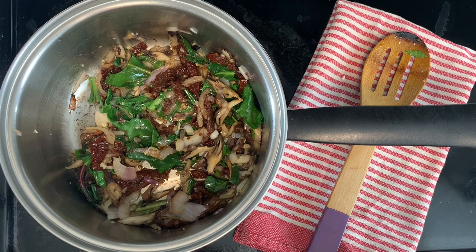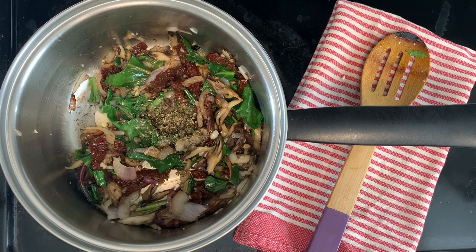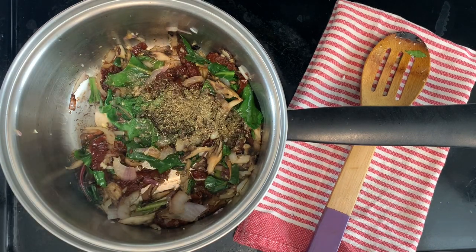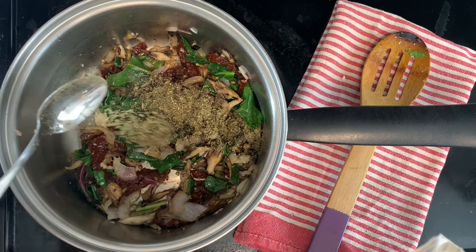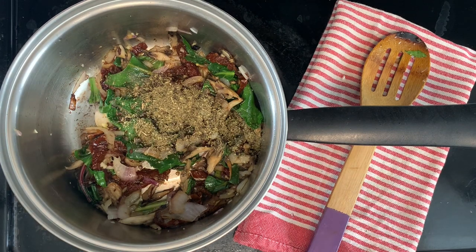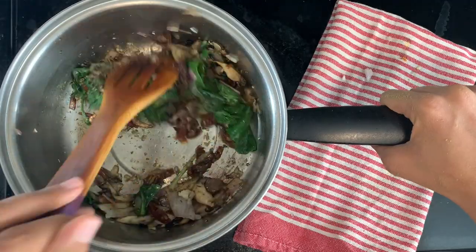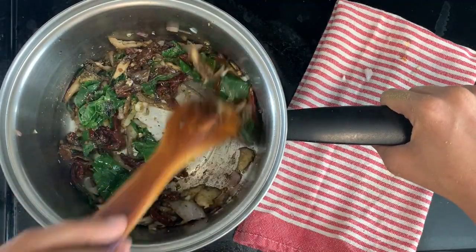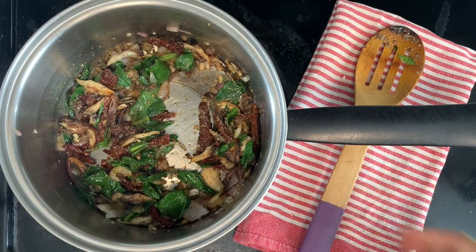In these last few moments, you want to ask yourself what flavors you'd like to impart onto this oil before adding your pasta. In this case, I'll be adding an Italian herb blend — I think it has some rosemary, basil, thyme, all that good stuff. Feel free to do whatever you have and whatever you like. Sage goes really well with butternut squash, but Italian seasoning is a really safe bet for any sort of pasta dish most of the time. Bonus points if you're actually adding the herbs fresh because that's just next level flavor — with cooking, it's safe to say fresh is best.